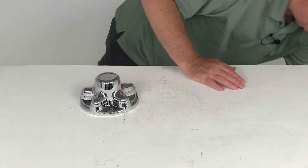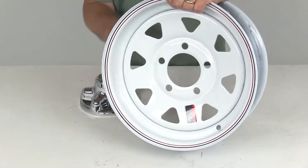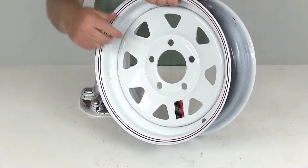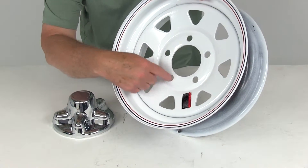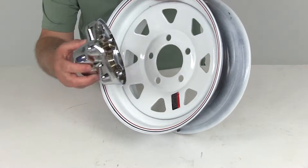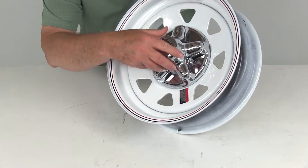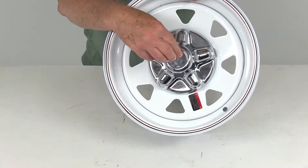I do have an example of a 13 inch wheel here. This is your regular spoke trailer wheel with a 5 on 4½ inch bolt pattern. All you really do is when this is on your trailer, you'll have your lug nuts on your studs, and then you just line these up over the tops of the lug nuts. When you just push down on it, it will clip right on to the lug nuts and be held right in place.